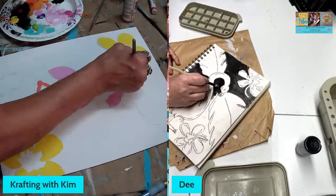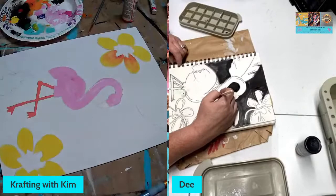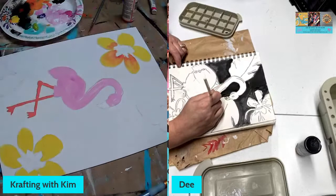Speaking of red — I'm trying to get my hibiscus flowers painted. I looked at a hibiscus flower before doing this but I've got a little too much red on there. I'll tone it down — I don't want it to be orange, it's supposed to be red.